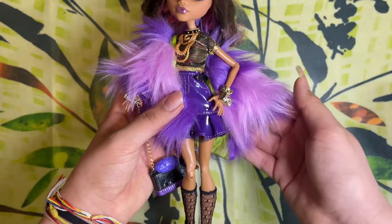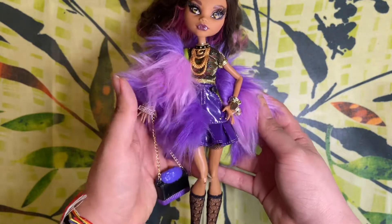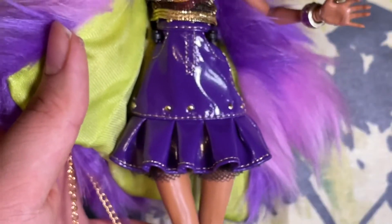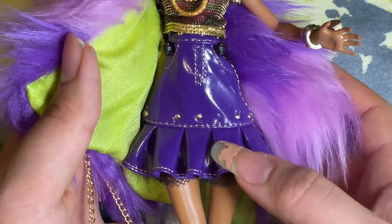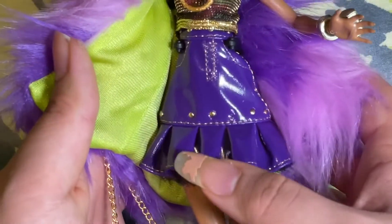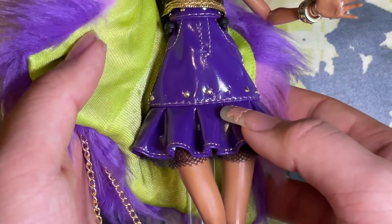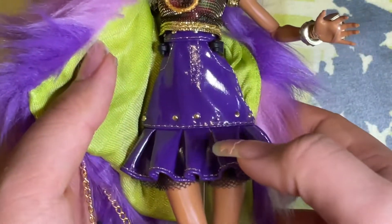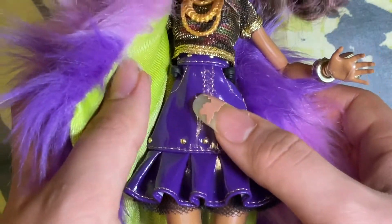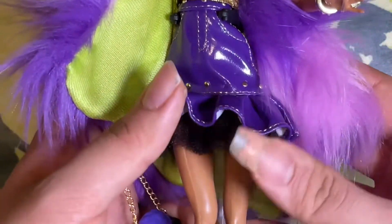Her fur coat in the promotional pictures is shown worn over one shoulder and off the other, so that's how I posed her — it looks so nice. Moving down to her skirt: it's a high-waisted skirt in a pleathery vinyl material in a purple shade. Ideally there would have been gold studs on it, but they are missing — she literally came with them missing. You can even see the indentations from where they should be. That's a real shame, but they are still present on the back. I love the little stitching detail at the pockets, and it flares out at the bottom with some fishnet to poof it out.